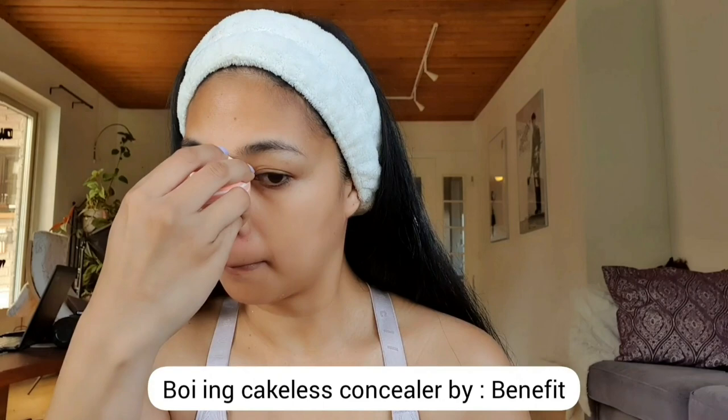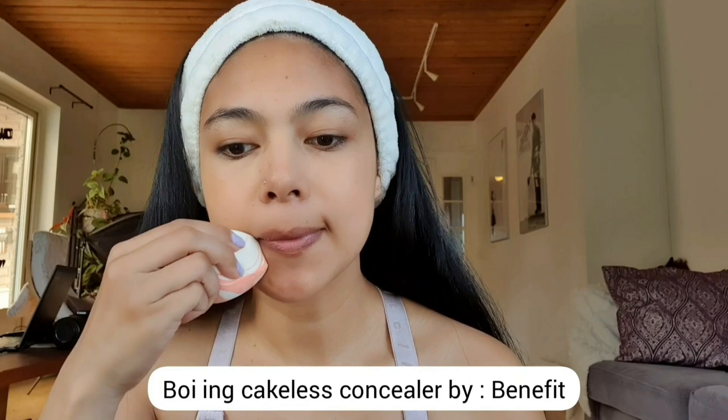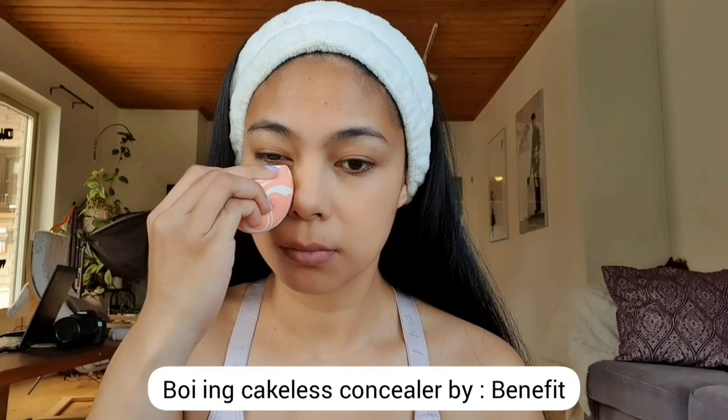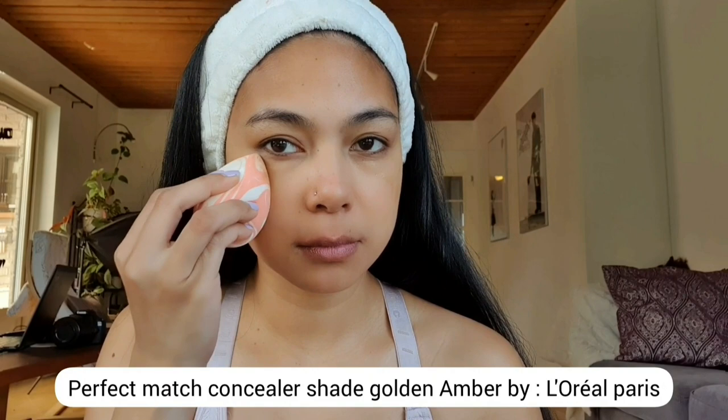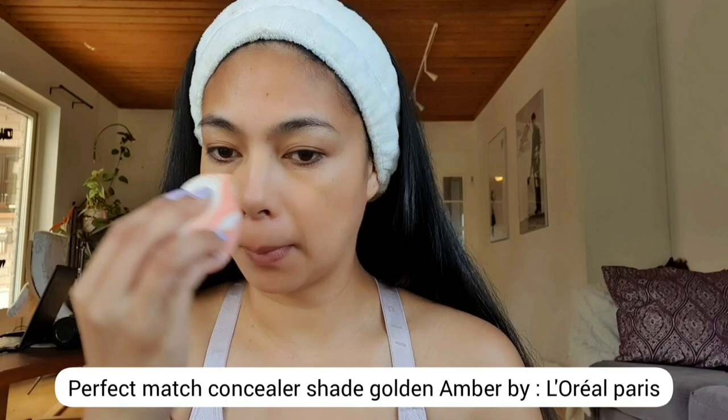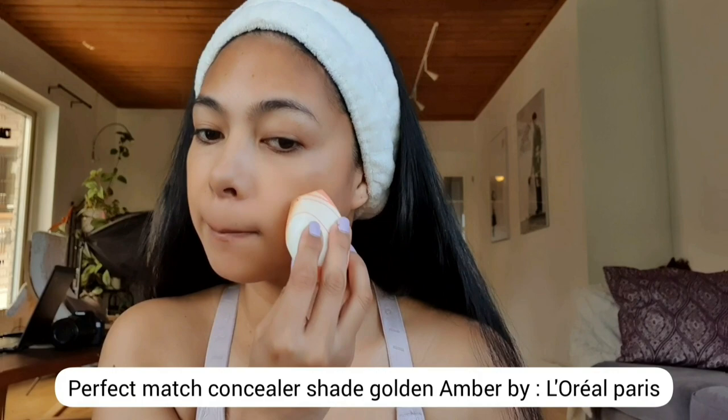I haven't been wearing foundation, but let's see in the future if I find the perfect foundation for my skin. I'm using two different kinds of concealer — one lighter and one darker. This one is from Perfect Match Concealer in the shade Golden Amber. I just wanted to achieve a natural look, and that's why I'm using two different shades of concealer.